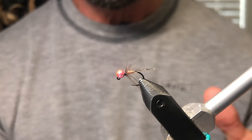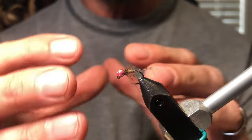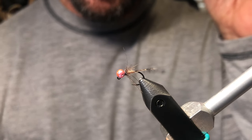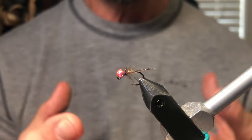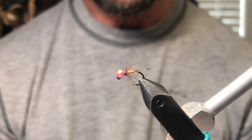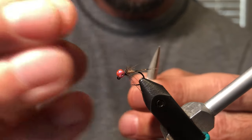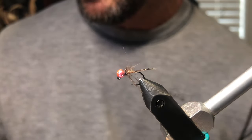I'm going to be using a dubbing loop and doing it a little differently than you've probably seen in the past. I'm going to put the dubbing in the loop itself. This is a size 16 Haneck 450 — I tie a ton of 16s and 18s — and what I find when you're tying soft hackles the traditional way is it tends to create a lot of bulk right here with all this dubbing and CDC fiber, and it's actually hard to spin it and make it look really clean and streamlined.